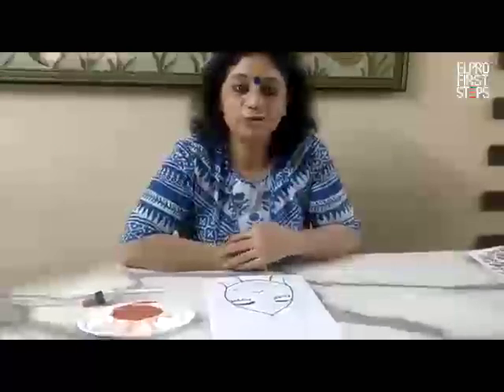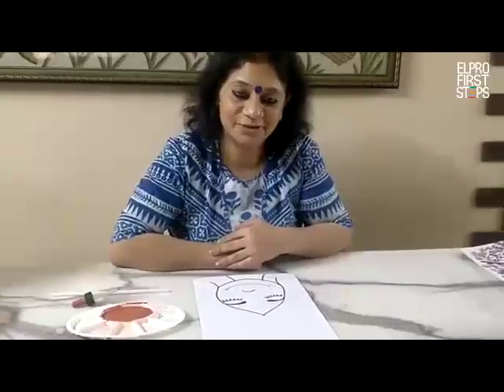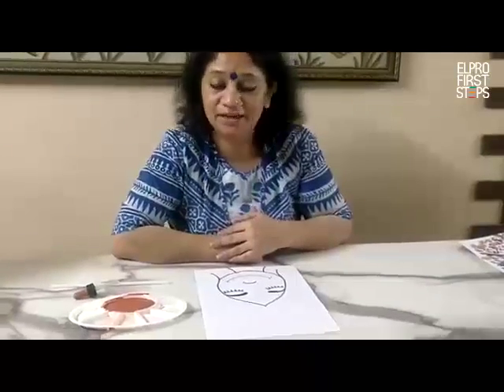Hello children, welcome to Art and Craft class. Today also I had planned a very nice and exciting activity for you.